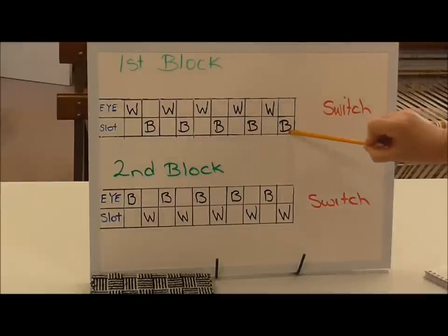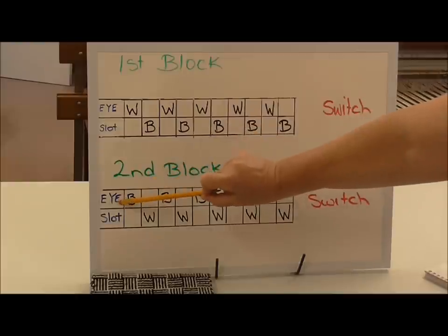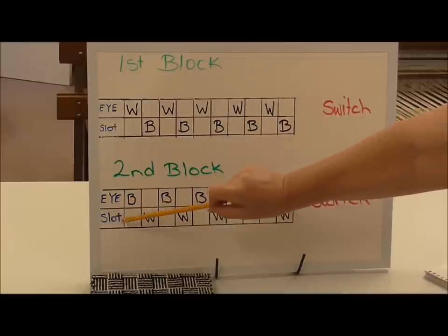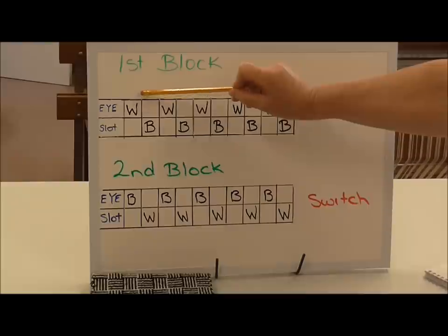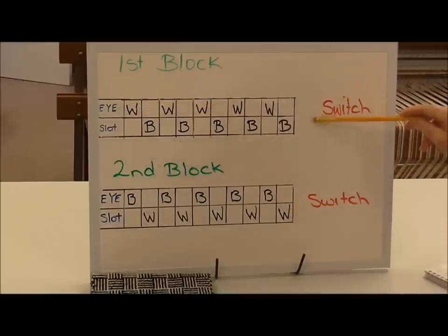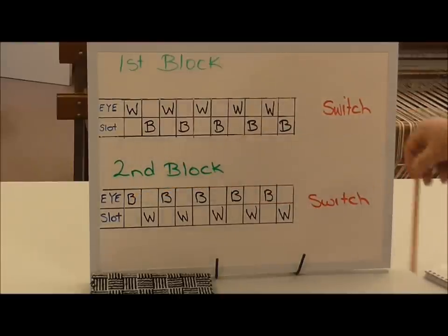When you get to the last black, you can see I've written 'switch' — this is how we switch so you get the other alternating block. Where we had the eye with white in the first block, we're going to alternate and do black in the eye, white in the slot. Black in the eye, white in the slot, right to the end, and when you get down here we have to switch again to the first block. The important thing is that at the switch you've got two whites together, and when we switched we had a black there and when we switch the second block there's the black there. I will show you how to do this at the loom.